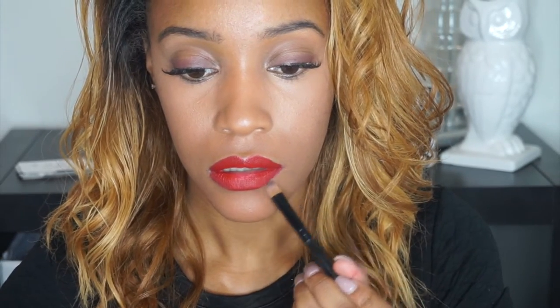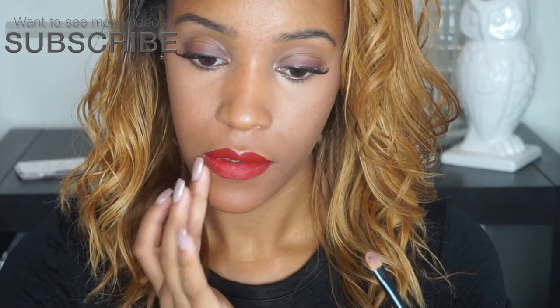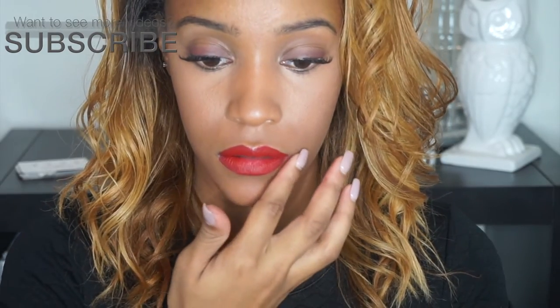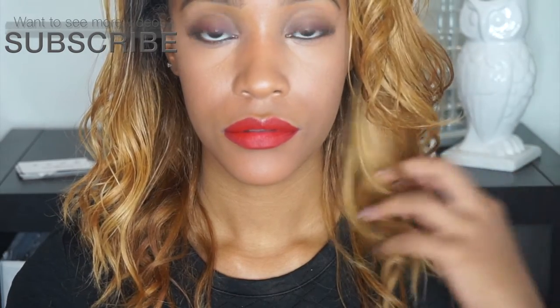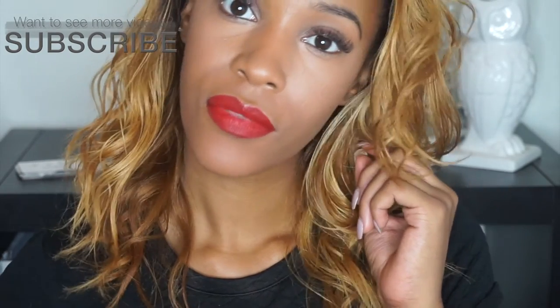Red lips or dark lips are really hard to do just because you want the lip to look really clean. So this step, if anything, is the most important. You're going to take a little bit of your foundation — I say foundation so that it matches the rest of your skin — and a concealer brush, and just reline the outer part of your lips. This is going to clean up any mistakes that you made and make your lip liner as sharp as possible.